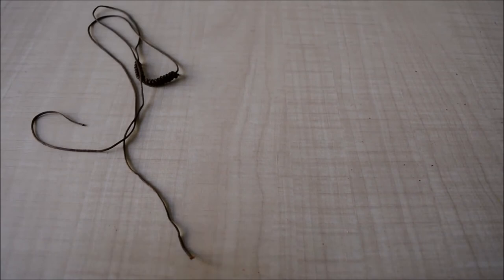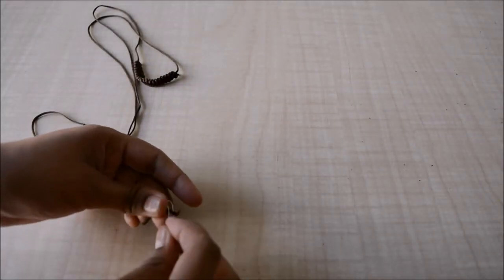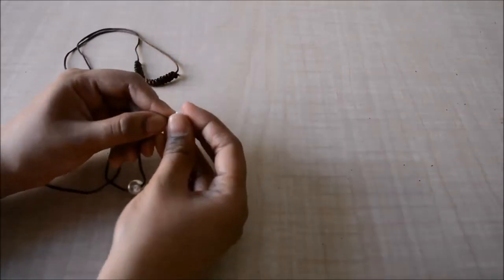Once that is done, I'll attach beads on the two ends of the first thread, and once that's done, the third and final necklace is ready.